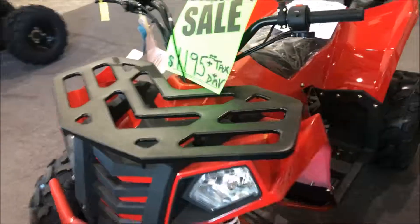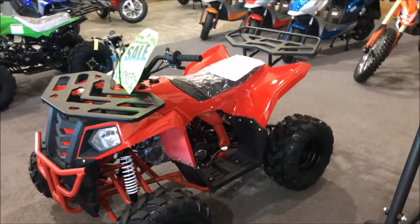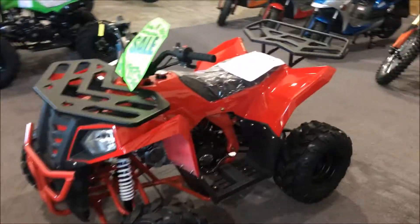It's a real nice beginner ride. Come down and check this out. We're at 920 Matley Lane, Number 6. Our number here is 775-856-3398.